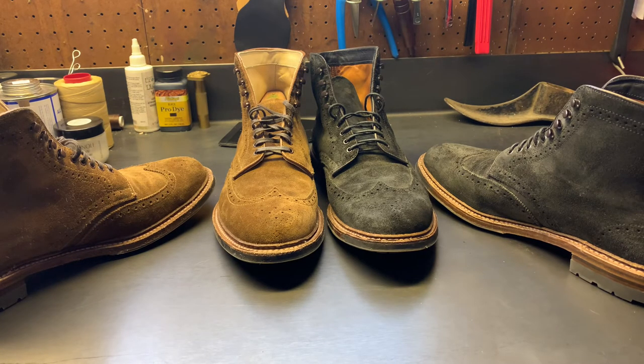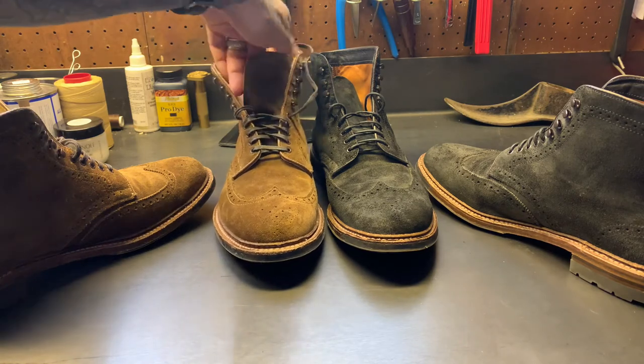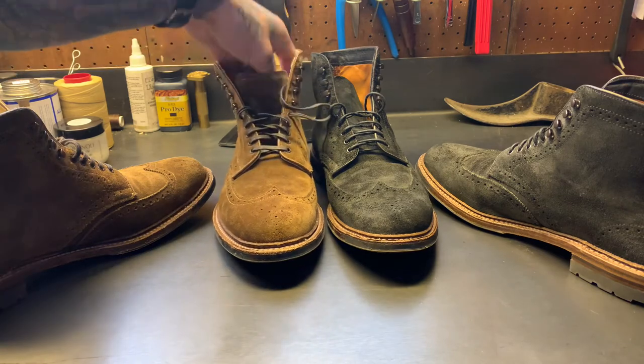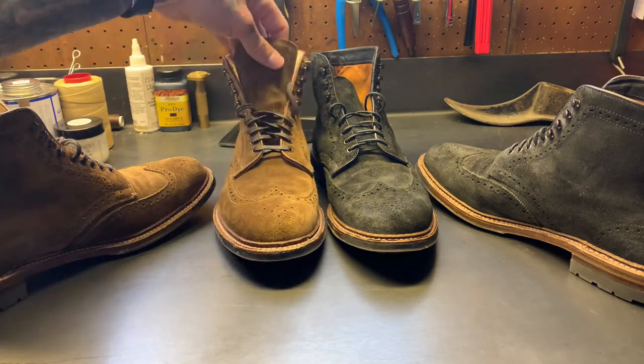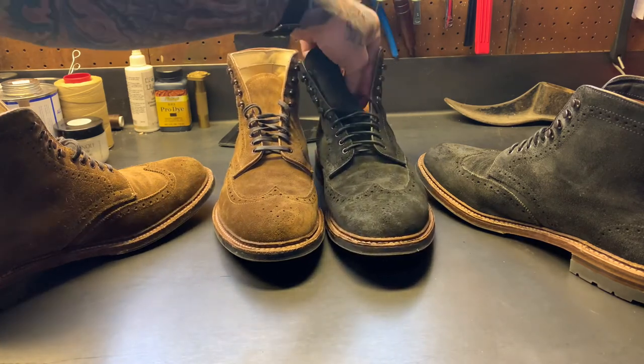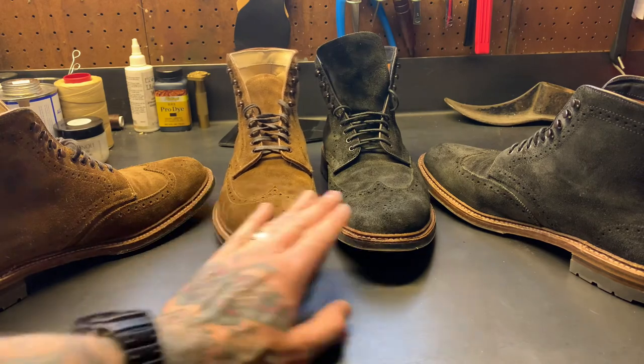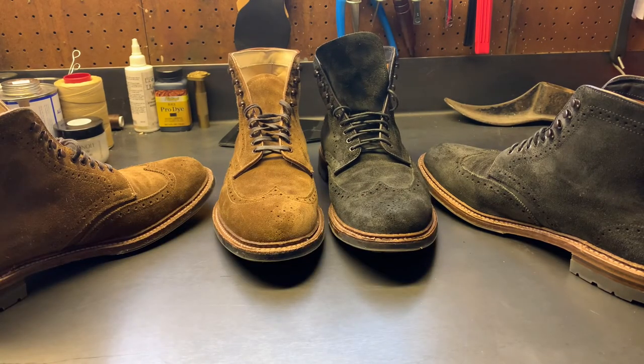I'm definitely not an expert, but hopefully there's some useful info in here for anyone looking. Mainly I just wanted to show these boots off — stock photos only do so much for some people. If you were looking for more video of the Yenny or earth reverse chamois Alden wingtip boot, I hope this helped. If you liked it, let me know in the comments. Just doing this for fun — thanks for watching, have a good day.